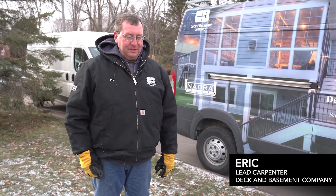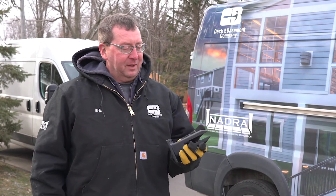I've been doing decks for probably 20-25 years now. This is my first time working with illuminated balustrades.